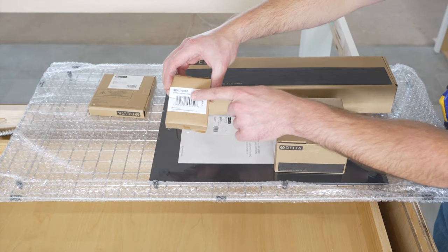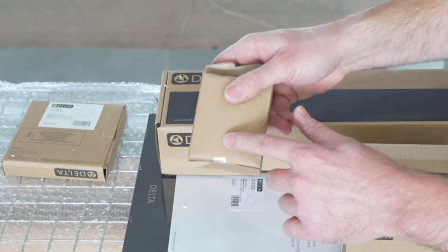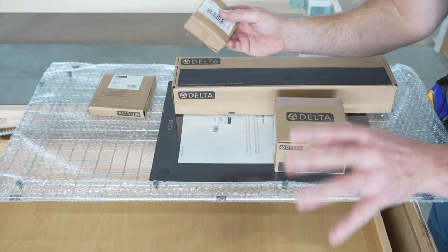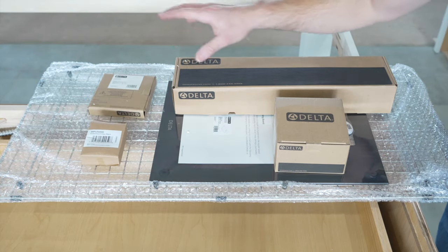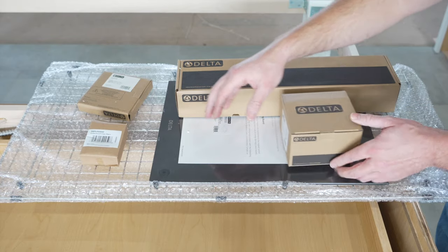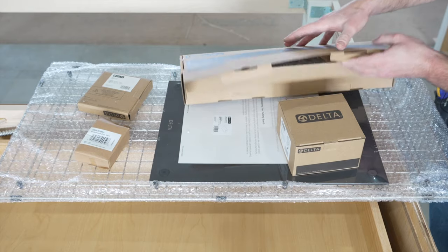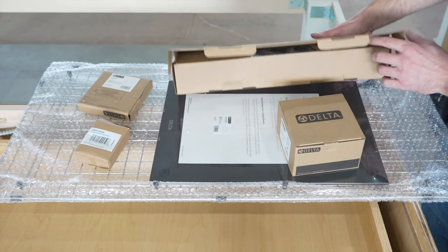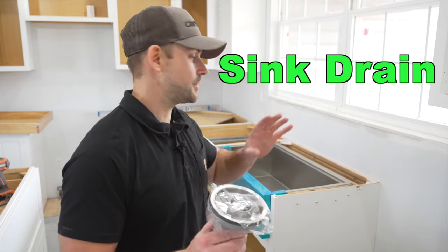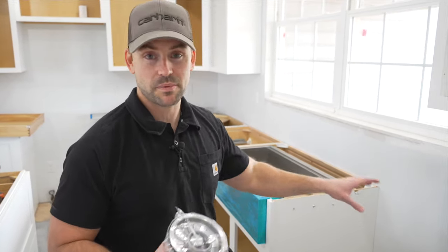Here are all the things that came with this sink. It did come with these undermount clips — these can be attached to the countertop and then attach the sink to the countertop when you set it all at once, but in this case I'm setting it with the wood apron I made. This is your drain, a cap for your drain, a cutting board that goes on the sink, a big strainer that goes in the bottom, and a piece that folds over top of the sink to dry your dishes. I cannot install this until the countertops are installed — that was recommended by the countertop installers. Now if you want to see how I installed all these cabinets, check out this video.